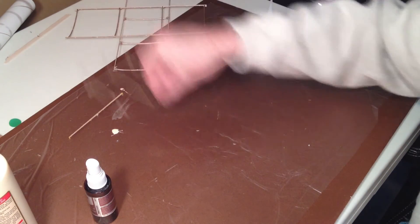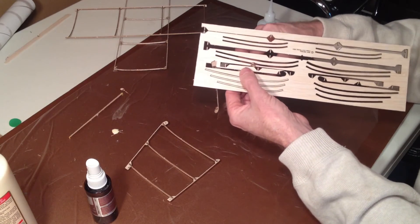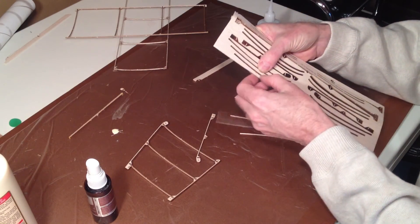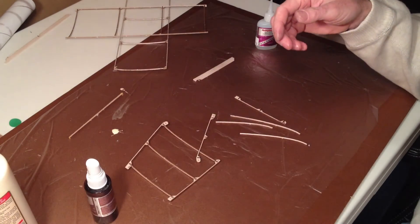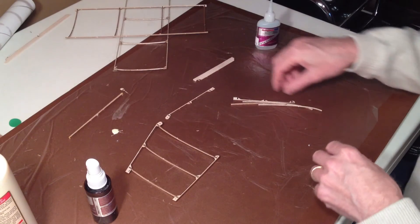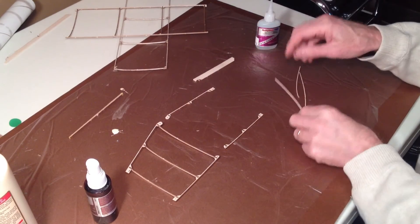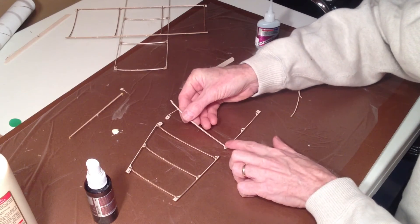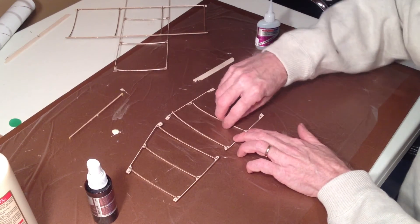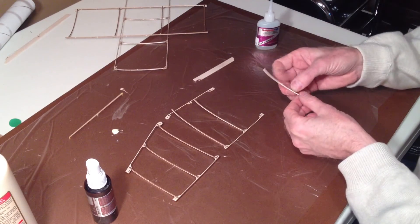Now let's get the other wingtip going — two spars and three wingtip ribs, that's really all for that piece. Make sure there are no more pieces that you might need. Now, I want to make sure that I'm exactly symmetric with the first wingtip. I can see my roots and my tips — the root gets the long rib. There's one, there's two. That one's a little loose in its slot, so I'm going to moisten it a little bit. In just a second or two it will swell up enough so it stays where it's supposed to.